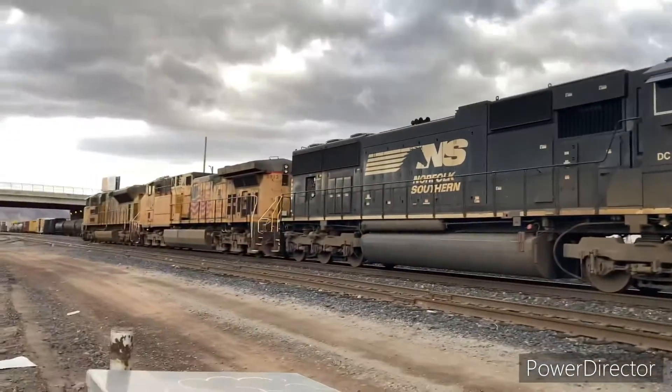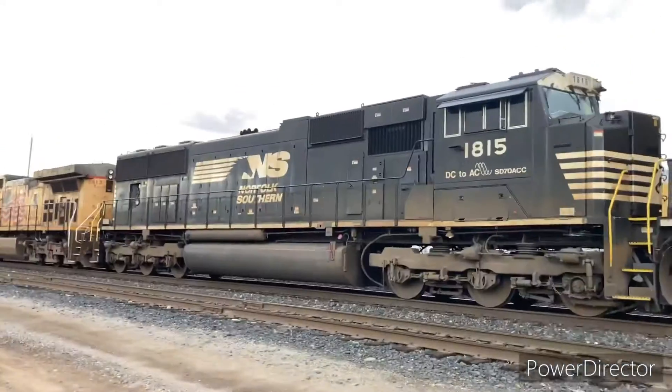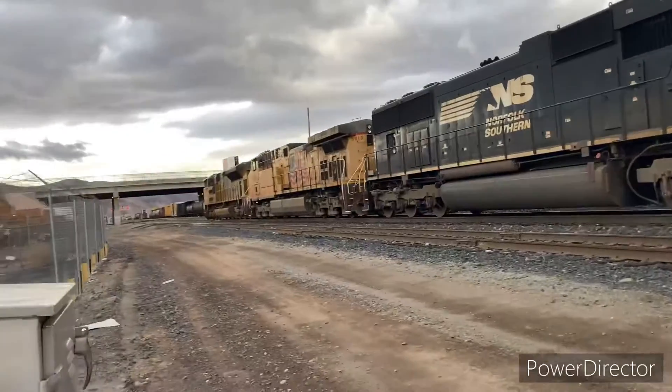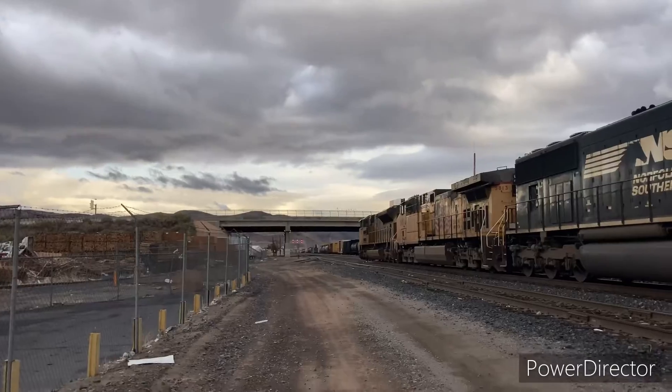Second Norfolk Southern unit. I think we're gonna get it passing the Amtrak shortly. I think they have a blinking yellow signal — that's either for them or for the Amtrak. I think that's for the Amtrak.